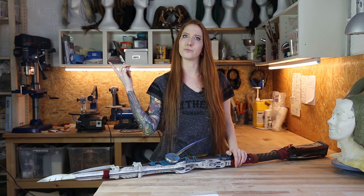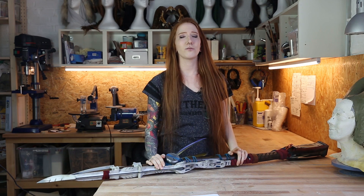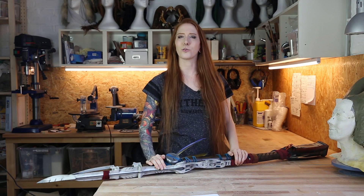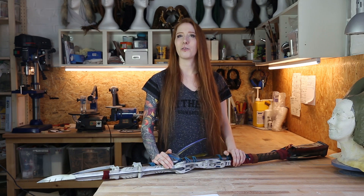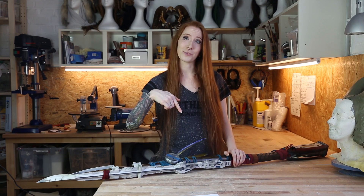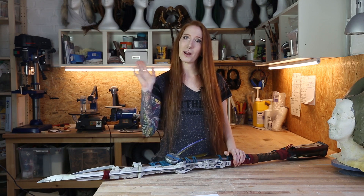If you haven't already seen part one where I showed you how to make the quiver and the arrows, you can check it out now. In the next videos we will show you how we made the wig and the shield weaver armor, and of course the bow. Don't forget to like and subscribe to our channel, and also check out our shop where you can find our tutorial books. You can find all the links in the video description — see you next time, bye bye!